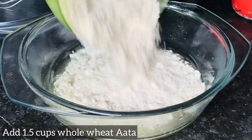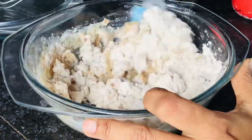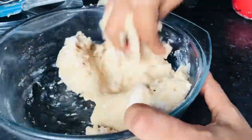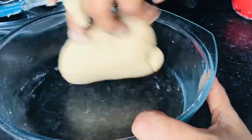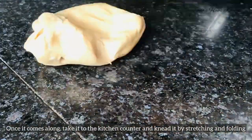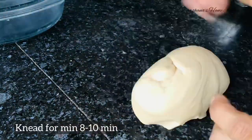Then add two tablespoons of vegetable refined oil. I have added 1.5 cups of whole wheat atta — that is flour — and I'll knead it till I get a soft dough. Once the dough comes together nicely, transfer it to the kitchen counter and knead by stretching and folding for around 8 to 10 minutes.